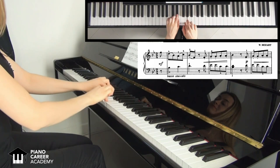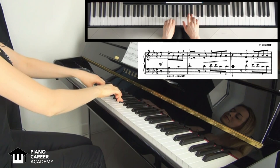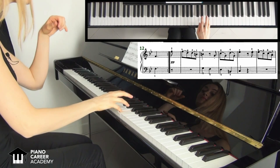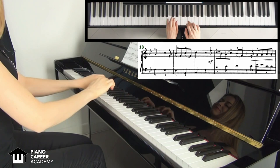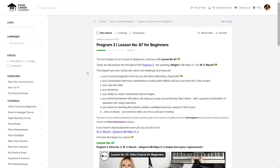Let's listen to the entire piece first. To be continued...